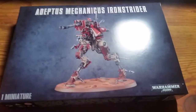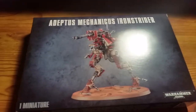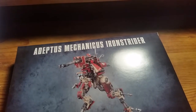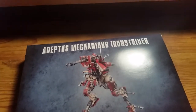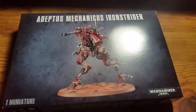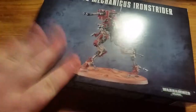Hello YouTube, another video from StairOnePlay. This is going to be another unboxing video for a new model produced by Games Workshop: the Adeptus Mechanicus Ironstrider. This can be built in one of two ways — either into a Sidonian Dragoon or an Ironstrider Balistarius — although I'm not sure which one I'm going to build yet, but I'll show you that in a future video.